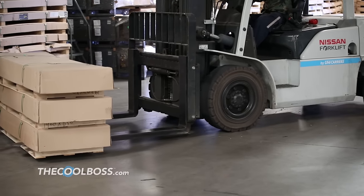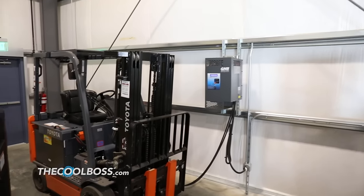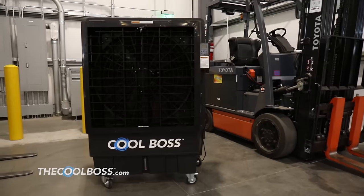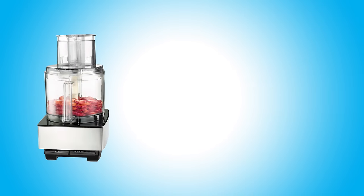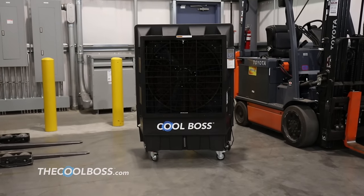So what if we could help you cool your shop by as much as 26 degrees for about a dollar per day? Such impressive air cooling power and low costs are possible with the Cool Boss Portable Evaporative Air Cooler. This industrial size cooler plugs into a simple 110 volt outlet, the same as any ordinary food processor, floor lamp or stand up fan. But Cool Boss is far from ordinary.